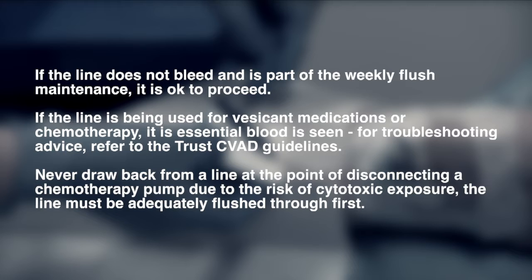It must be remembered that if the line has been used for vesicant medications or chemotherapy, it is essential that blood is seen. For troubleshooting, please refer to the CVAD guidelines. Never draw back from a line at the point of disconnecting a chemotherapy pump due to the risk of cytotoxic exposure.